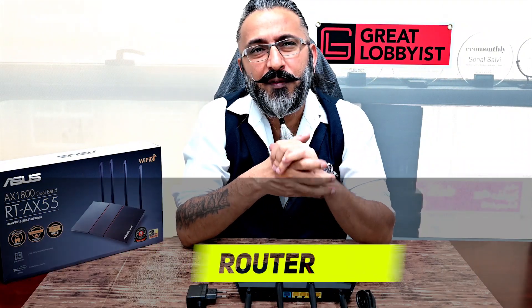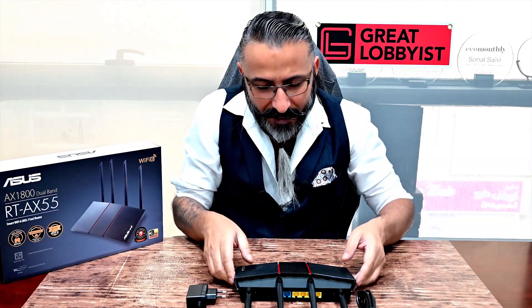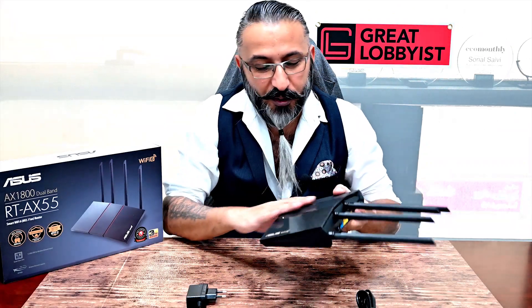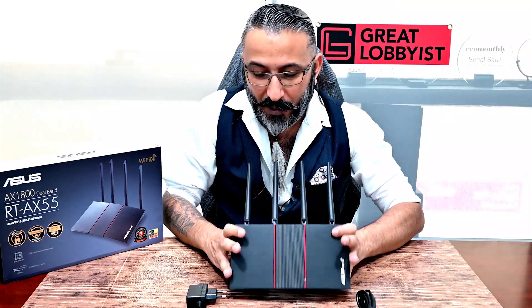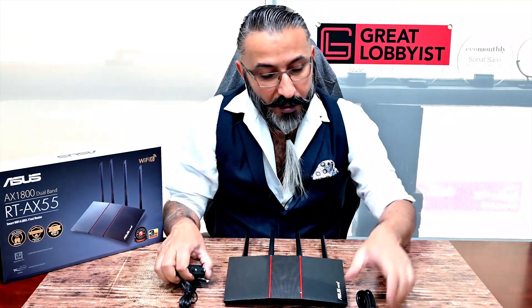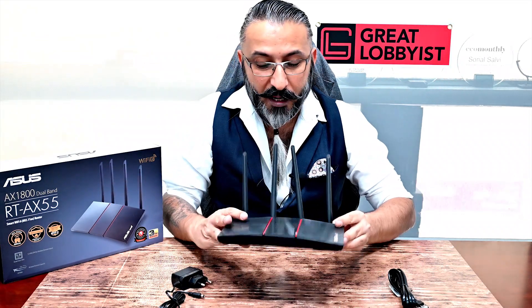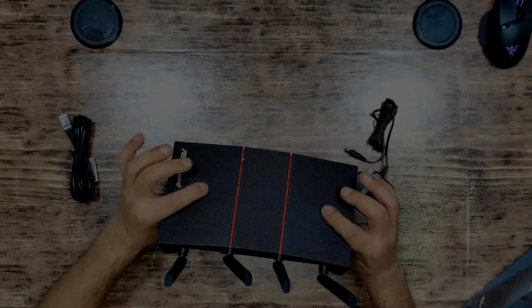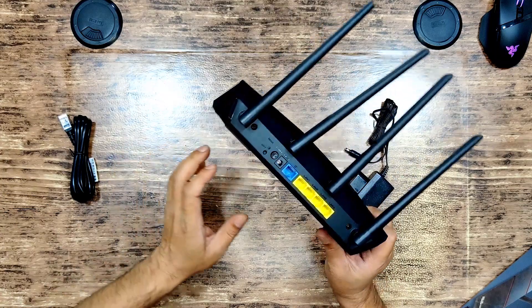We've just finished unboxing the ASUS RT-AX55, the AX1800 dual band router. As you can see, it's a gorgeous looking piece — small, portable, compact, and yet very powerful. In the box you get a power cable, an RJ45 cable, some paperwork, and the four antennas on the body. The beautiful red color stripes give it a little bit of character so it fits into your living room perfectly.